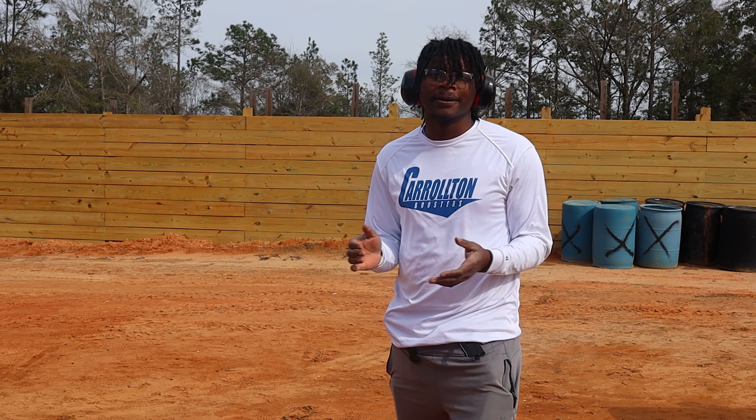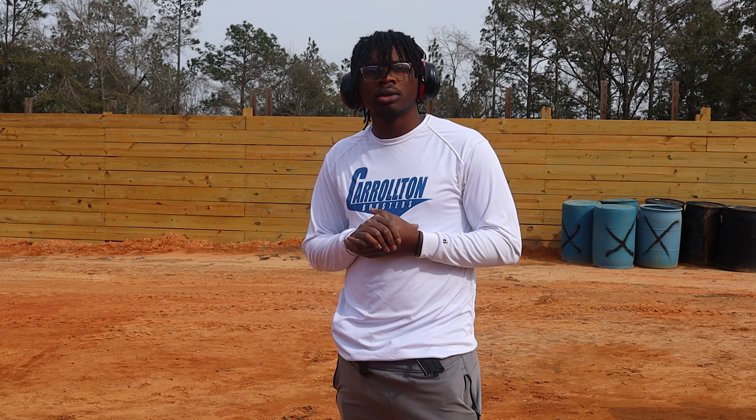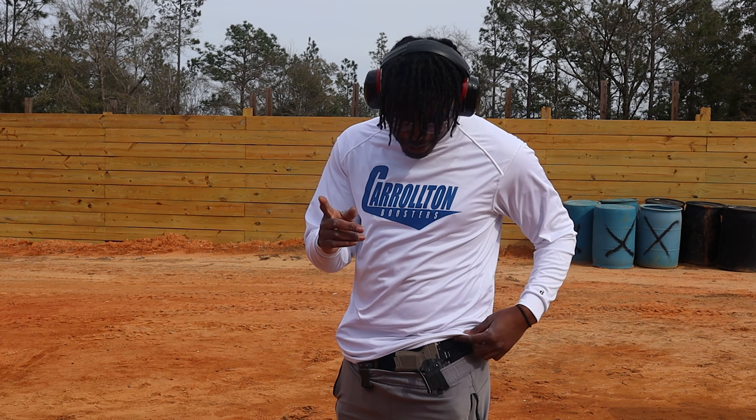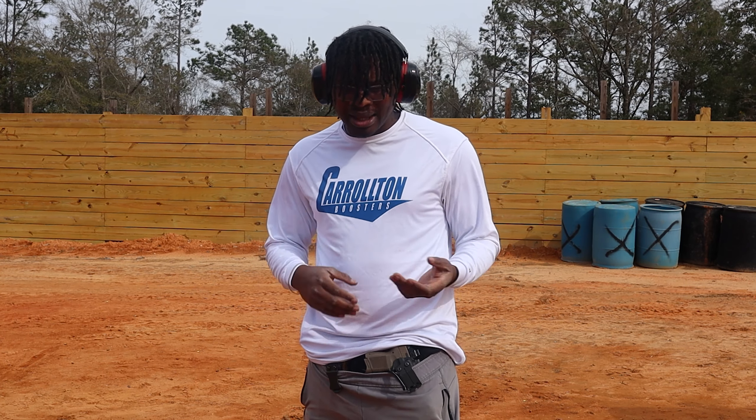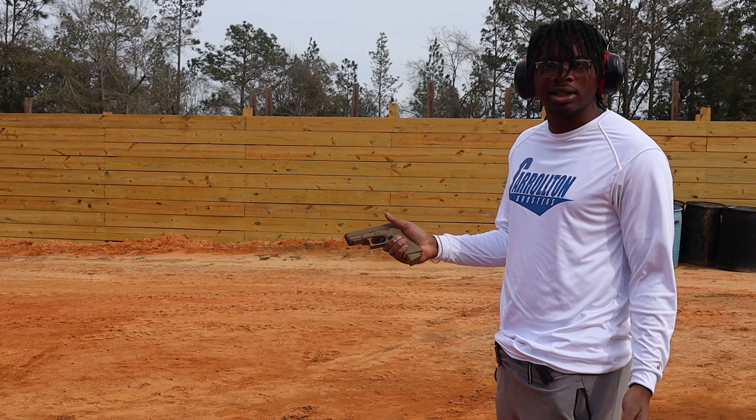All right, Richard, here's the scenario. Talk to me, man. You've got a whole horde of zombies heading your way. Okay, and you've got to pick a gun to take them all out. Y'all already know I carry my Canik Mete MC9, but in that scenario, why would I not just pick my Glock 19X with the G-Flex trigger?